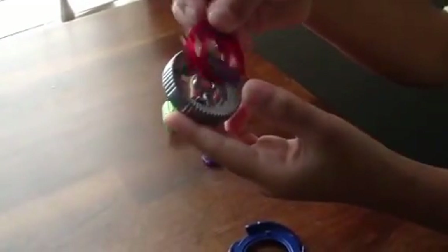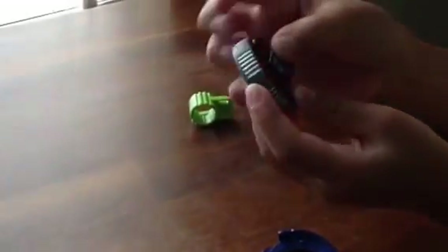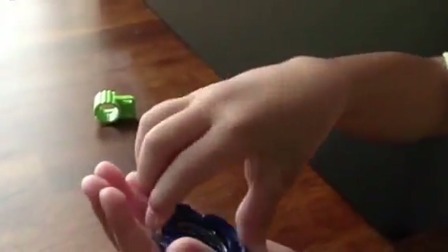Put the Galaxy Pegasus attack ring onto the Twisted Tempo thing like that, and then put the facebolt into that, like a normal Beyblade, and then put the Big Bang Pegasus thing on here.